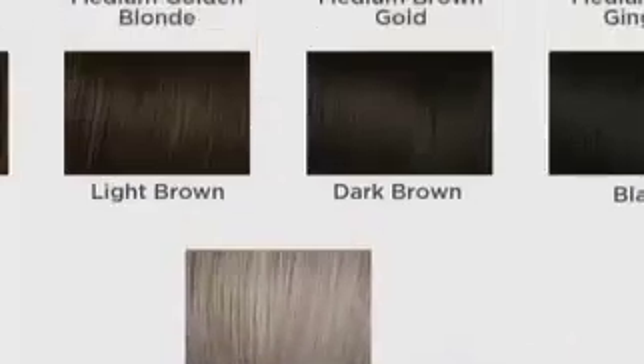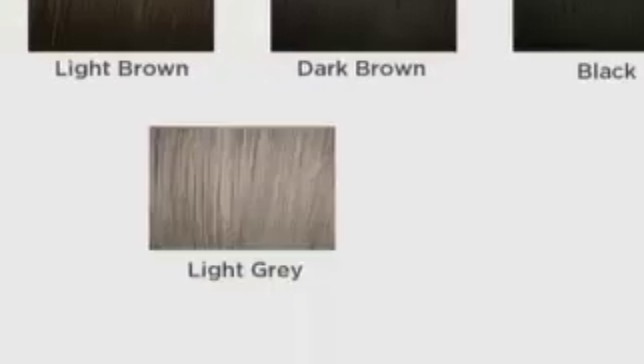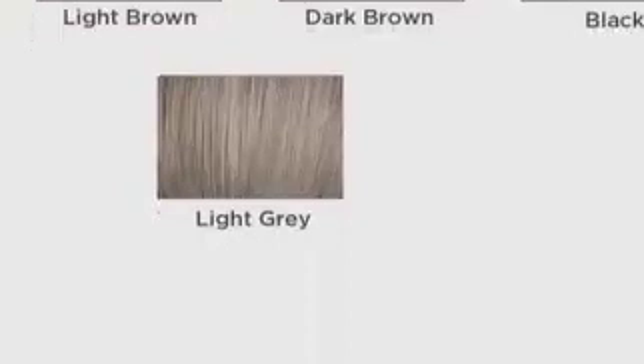Here are the shades. This is called the Layered Love for a reason — this is our most lightweight wig. It comes in light golden blonde, medium golden blonde, medium brown with gold, medium red with ginger, medium brown with ginger, light brown, dark brown, black, and light gray. Lots and lots of colors to choose from. We'll show you what those colors look like live on mannequins and on some of our models coming up right now.